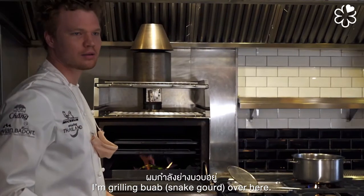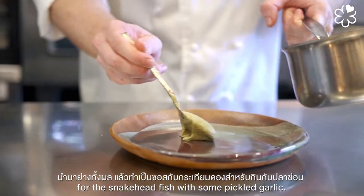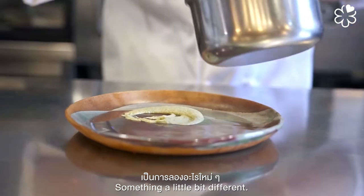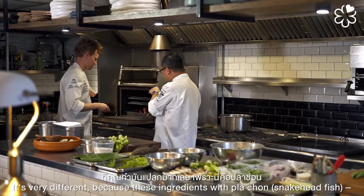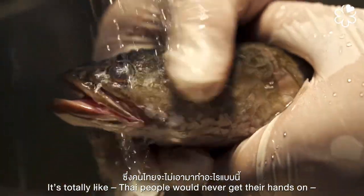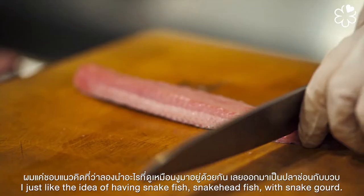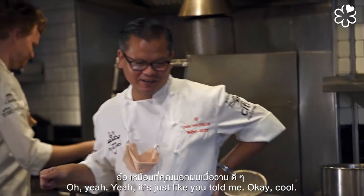I'm grilling buab — snake gourd — over here. We're going to grill it whole, then make a sauce for the snakehead fish with some pickled garlic. Something a little different — get a bit of smokiness and creaminess into it. This ingredient with pla chon is totally new; Thai people have never really done this. I just like the idea of having snakehead fish with snake gourd.